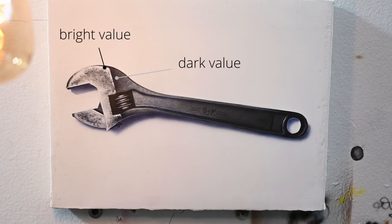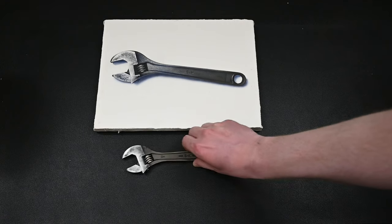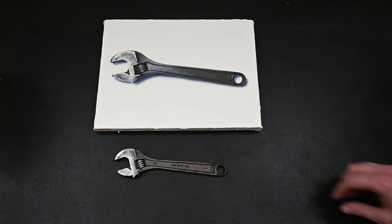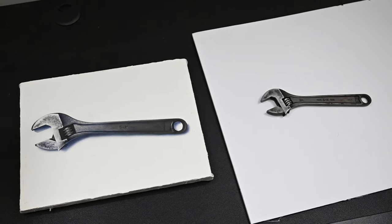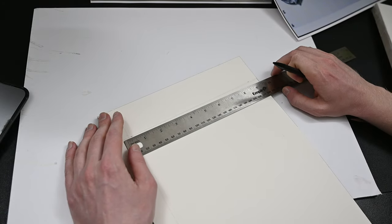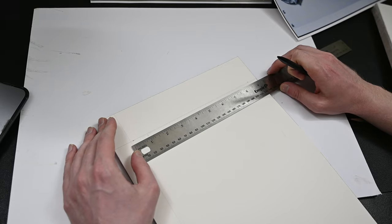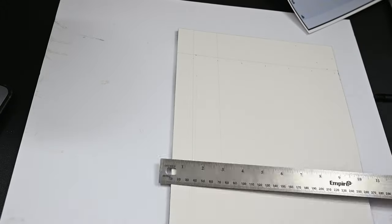I'm going to be painting this still life with an airbrush and acrylic paint on canvas, but this concept is exactly the same in drawing, oil painting, or digital illustration. I took a photo of this SK adjustable wrench in some high contrast lighting, and this dramatic lighting is just going to help sell the illusion. If you're going to be painting along with me, I'll have my full resolution photo and the gridded version both up on the members page. You could transfer your outlines or contour drawing any way you like — my favorite way is by using a grid.